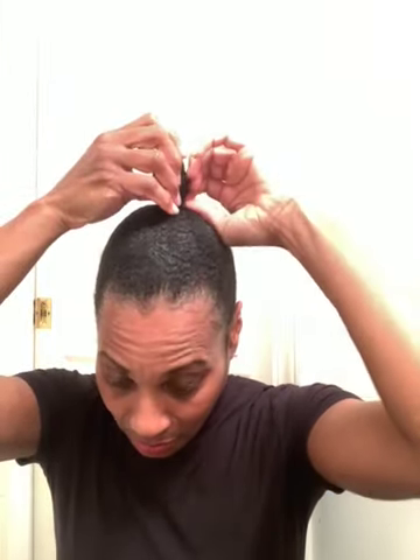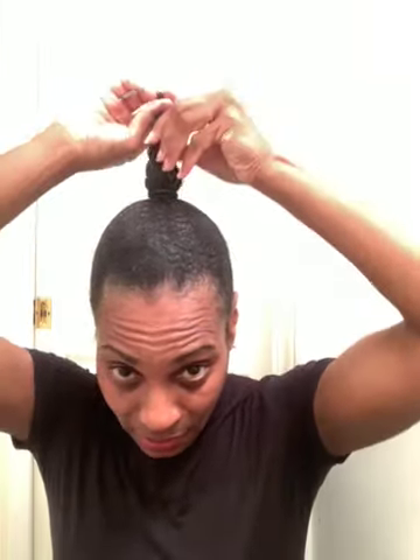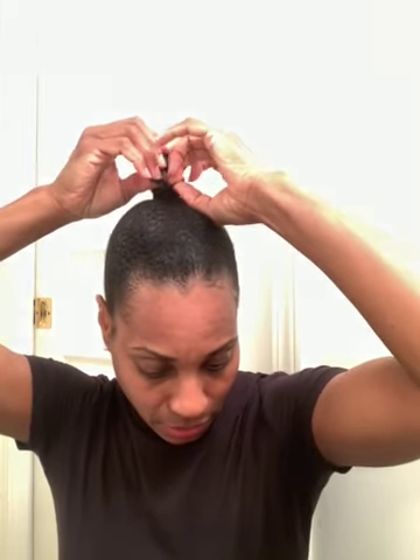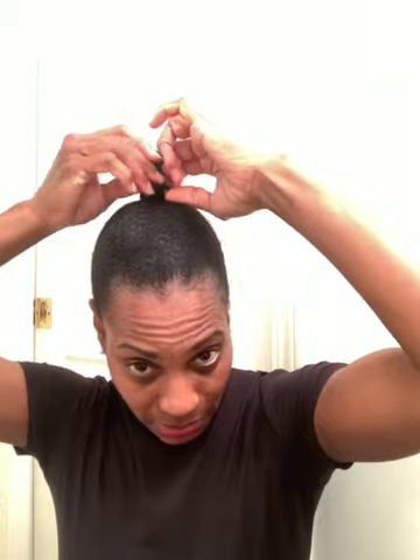I'm going to put the stocking cap over the ponytail part. I just took and plaited my hair at the top — just a chunky plait there. Then I folded it over and tucked the end into my little twist, and that's it.